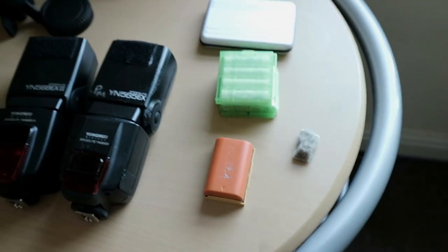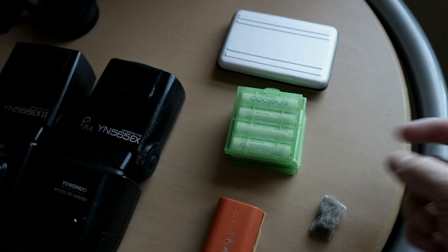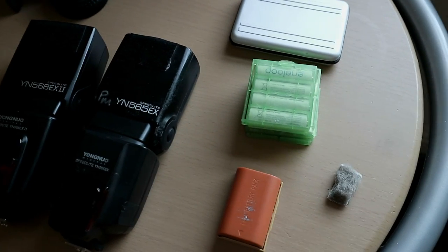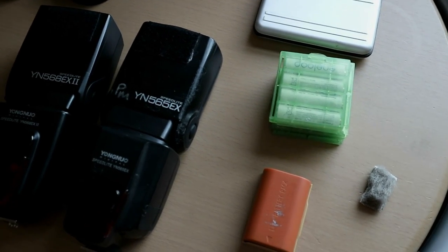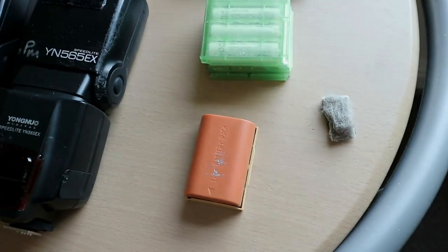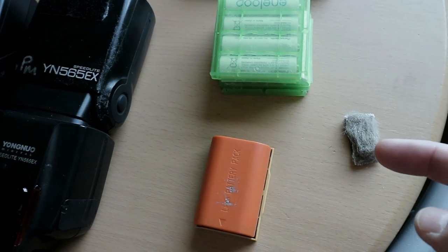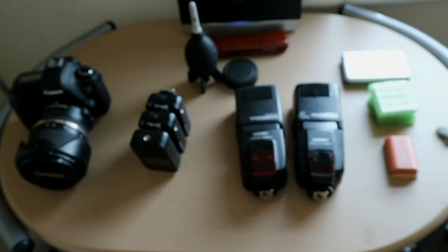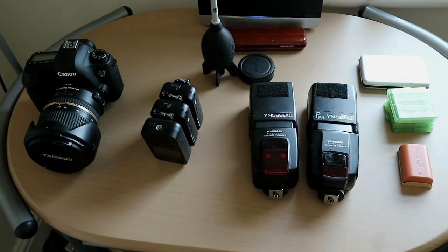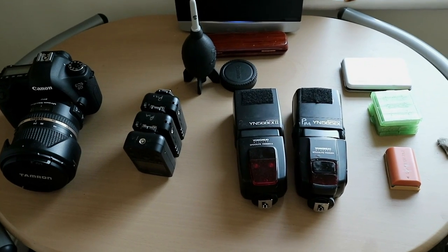And then we've got spare SD cards, spare batteries for the flashes, and a spare battery for the camera. There's also a little windmuff in case it's a bit blowy. And that's it basically — nice little simple setup. We'll have the flashes on a pair of light stands and I'll have the camera on the Black Rapid strap. Nice and simple. That's the gear.